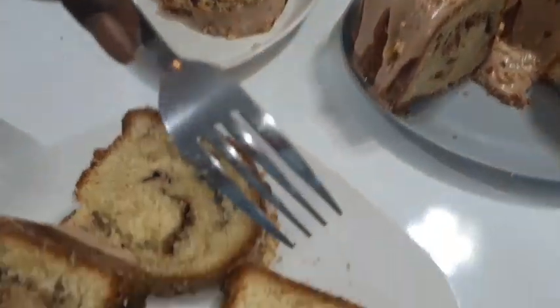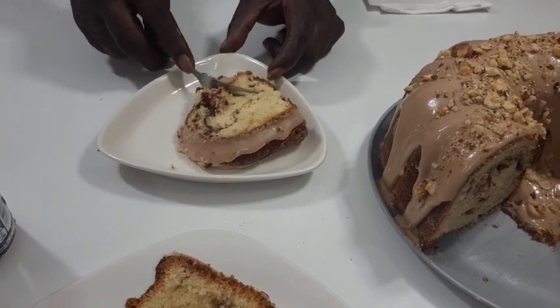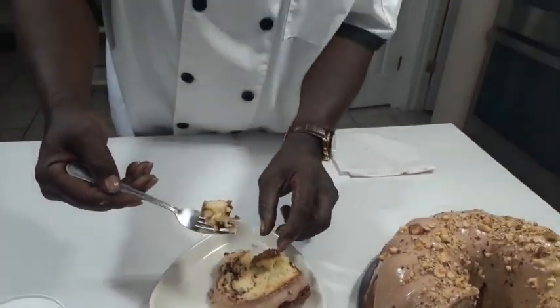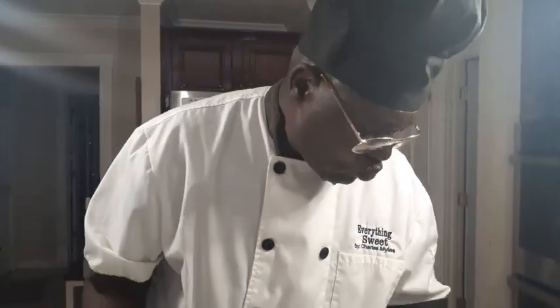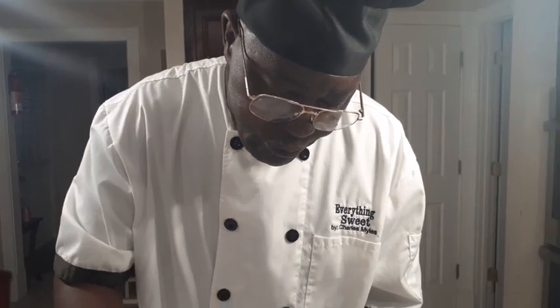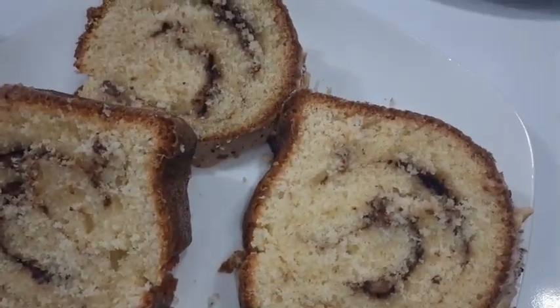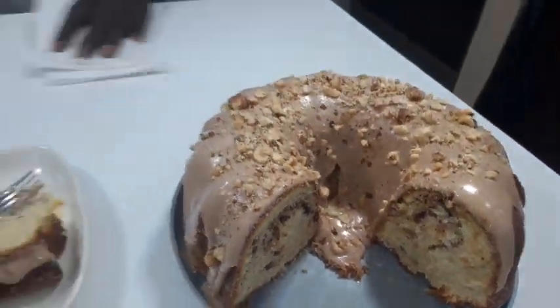Look at that — we're going to slice it. You see that hazelnut swirl in there? Hazelnut swirl. We got hazelnut all in it, we got hazelnut on top of it. That thing just screams hazelnut. Good cup of coffee, with a glass of milk, and that swirl — it's beautiful in there, baby. Mmm, mmm, I'm done. I dropped the fork — dropped the fork. Mmm, mmm, mmm.